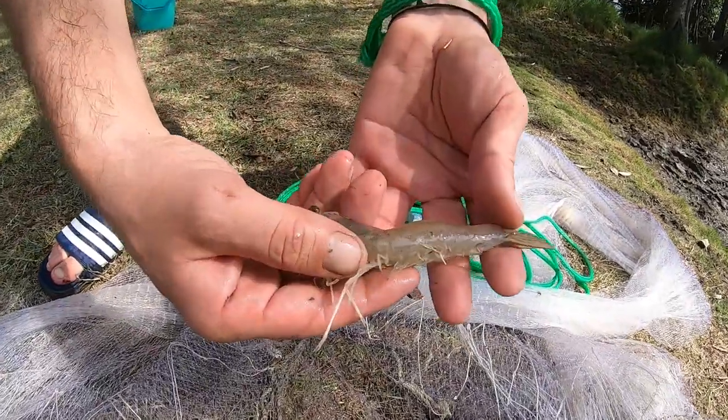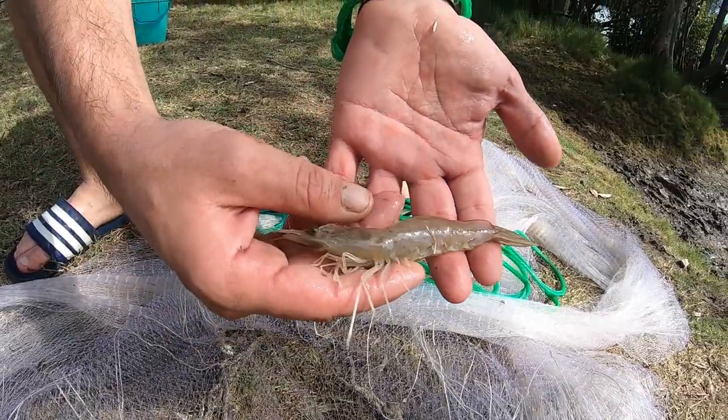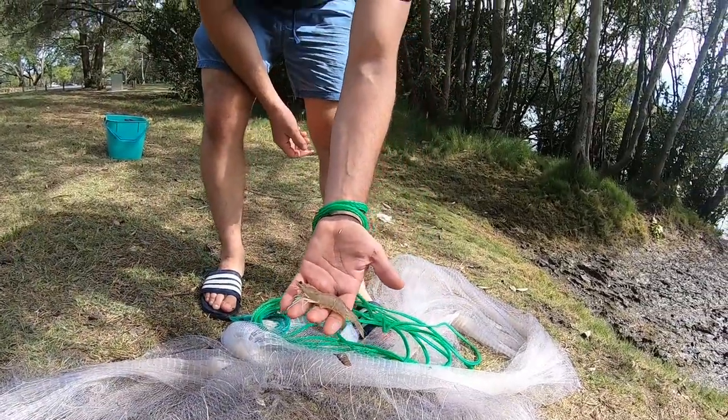Alright guys, nice specimen of banana prawn from the Logan River — Skinner's Bark. Unfortunately some beat us to the spot today and carcinated up a storm, but we got one guys. Check it out, see if we can convert it to a fish.